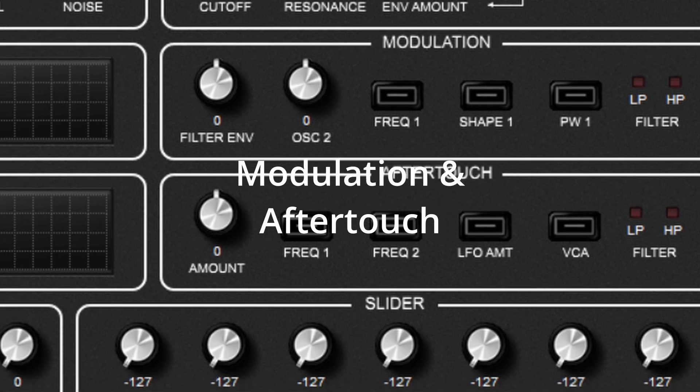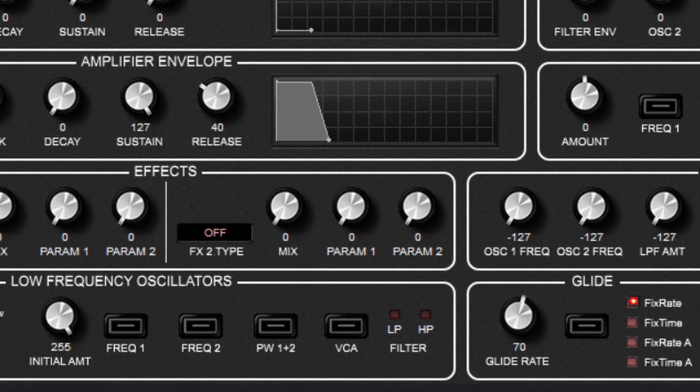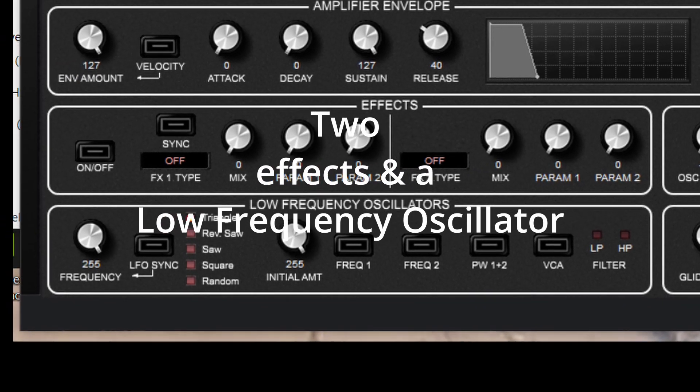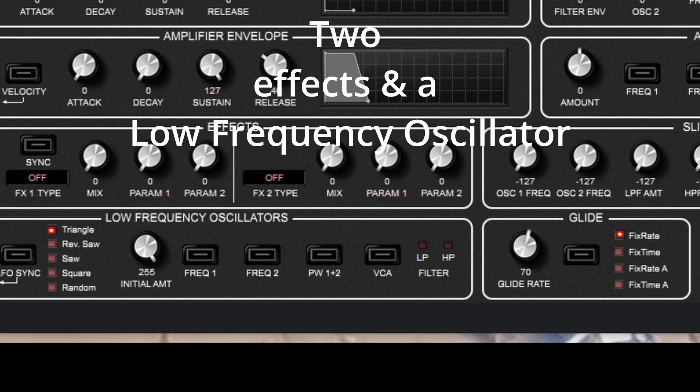There's a modulation section and an aftertouch section with sources and destinations. There are two effects, again in series, and an LFO oscillator.